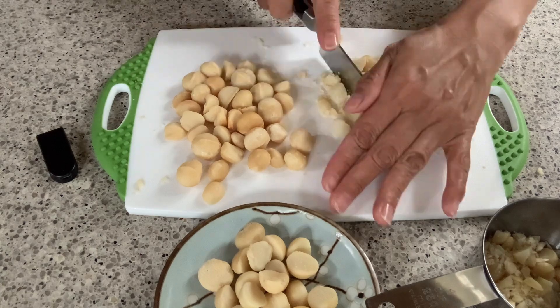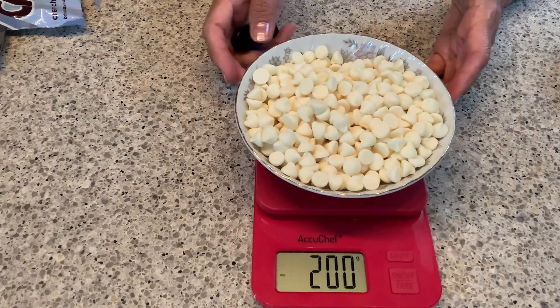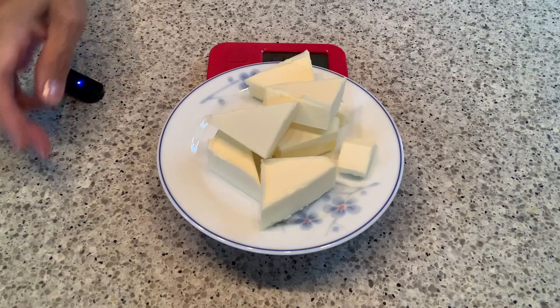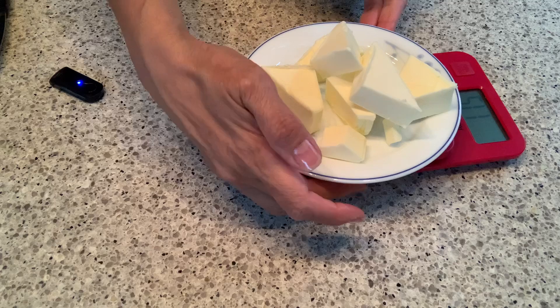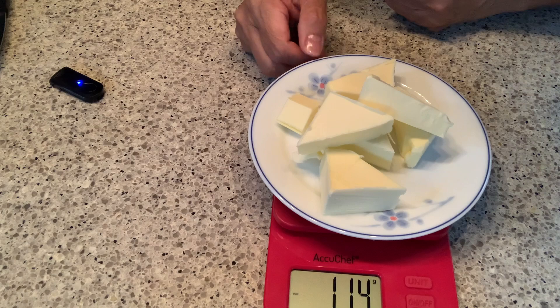I have here 200 grams of white chocolate, but we're using only 100 grams. For the butter, we'll be using 115 grams and it should be softened — I'm using unsalted butter as well.